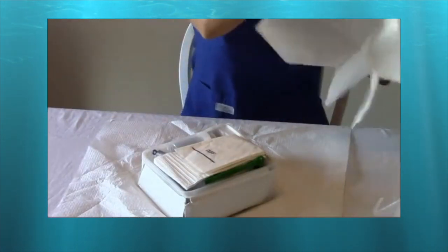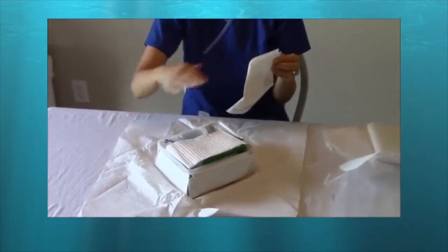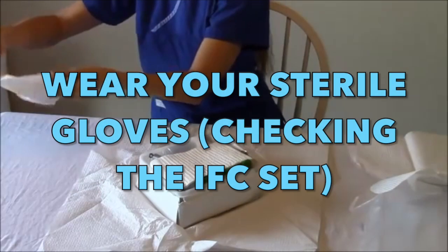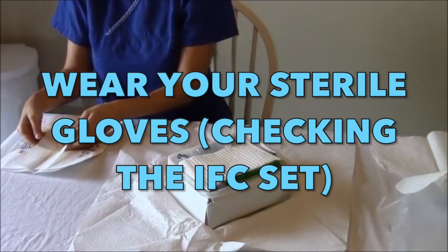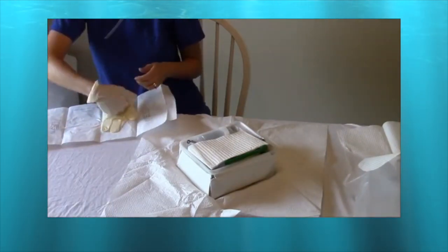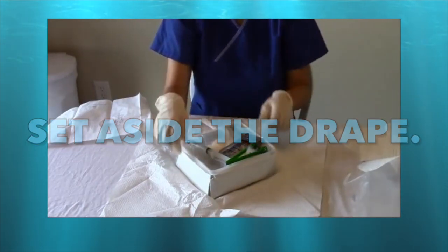We will use the drape to expose only the area needed for insertion. There are also sterile gloves here that we are going to use during the insertion — do not forget to maintain sterility at all times. We are not yet inserting the foley catheter; first we need to check the foley catheter set to make sure there are no problems, and please ensure you are wearing the right size gloves.